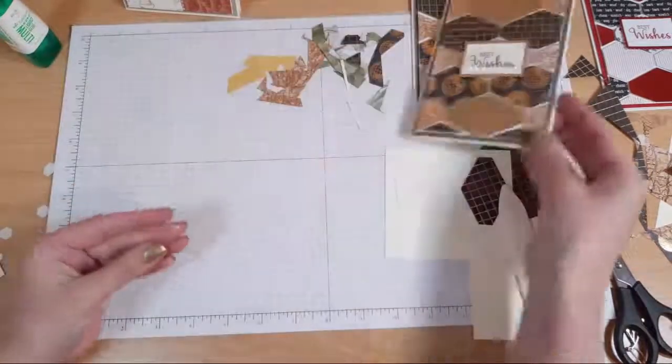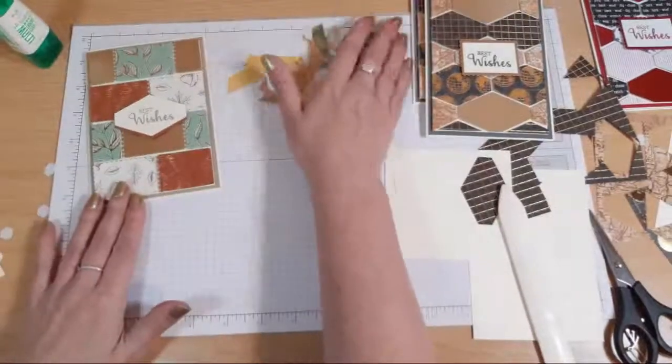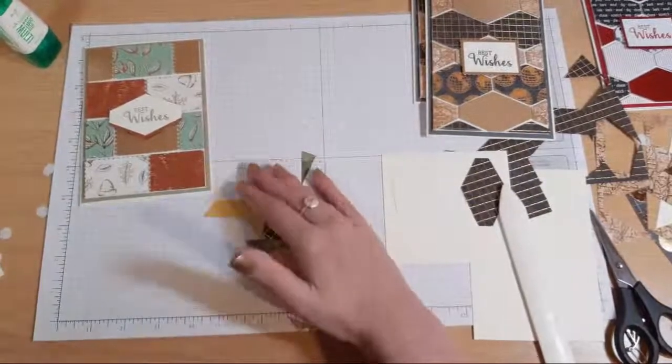Card number one done. And card number two is using the postage punch. I'm just going to tidy up and have a look at the comments.